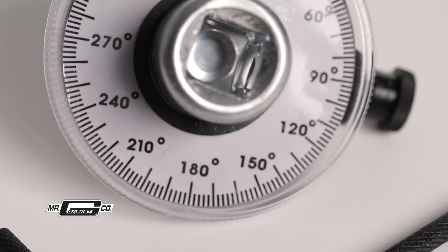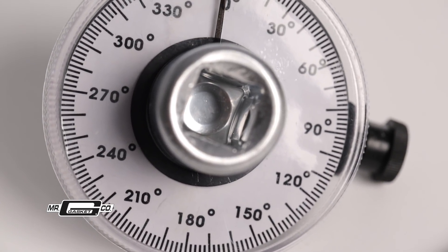Eliminate the guesswork and do it right the first time with a Torque Angle Gauge from Mr. Gasket. For more information or to purchase a Mr. Gasket Torque Angle Gauge, visit our website at MrGasket.com.